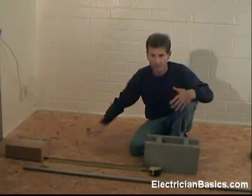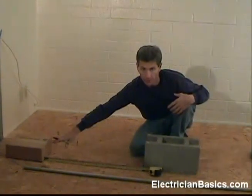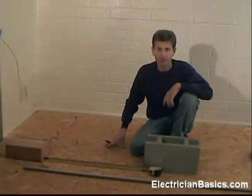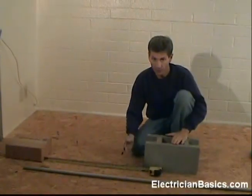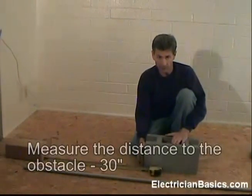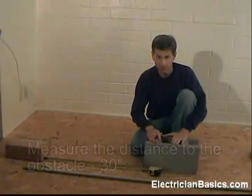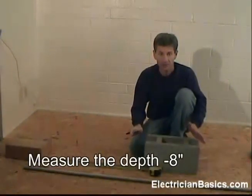Now if we're making an offset and starting from a fixed point, shrinkage may enter into the picture. Suppose that we're 30 inches away from the fixed point, which is the front edge of this obstacle, which we know is 8 inches deep and which we want to offset over.